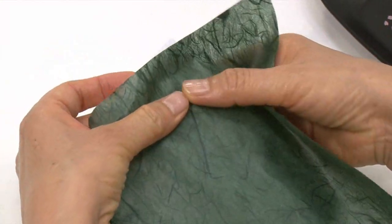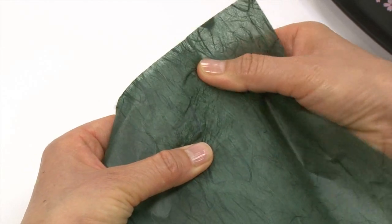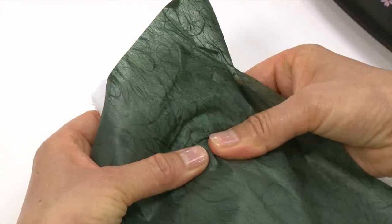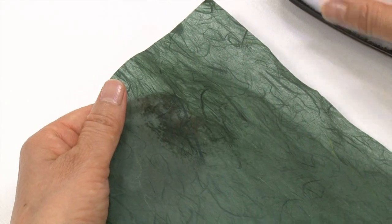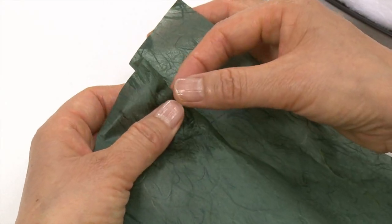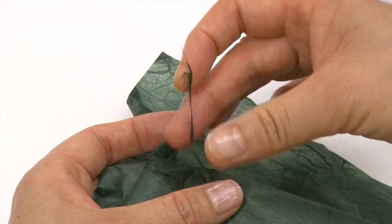First, press a damp towel against the unryu paper. Then, carefully tease out the individual fibers embedded in the paper.